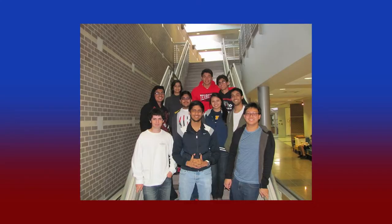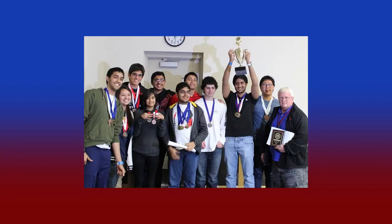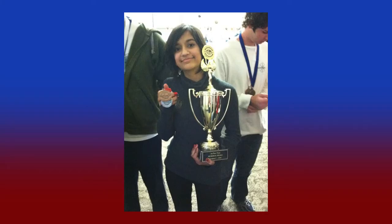Another shoutout goes to the Hillsborough High School Science Olympiad team. On January 18th, they placed 15 out of 18 events, resulting in their overall win in the competition. They brought home a rather large trophy and a total of 31 medals. The team consisted of 10th, 11th, and 12th graders. Congratulations to the Hillsborough Science Olympiad team, and we wish you luck in future competitions.